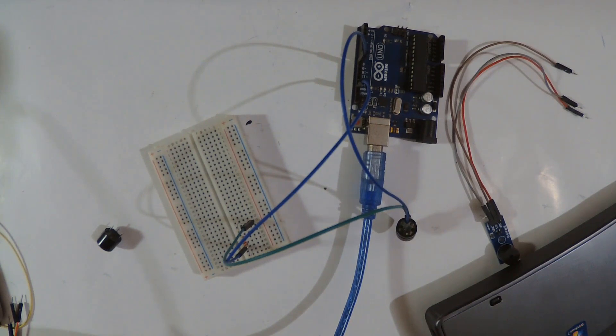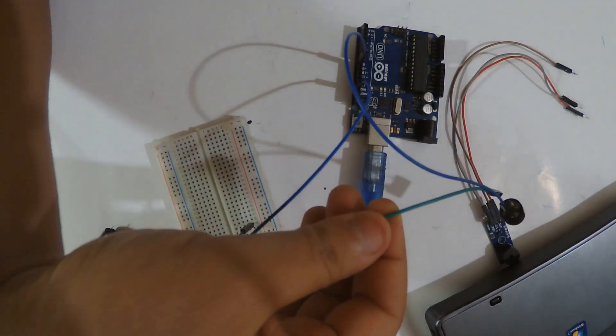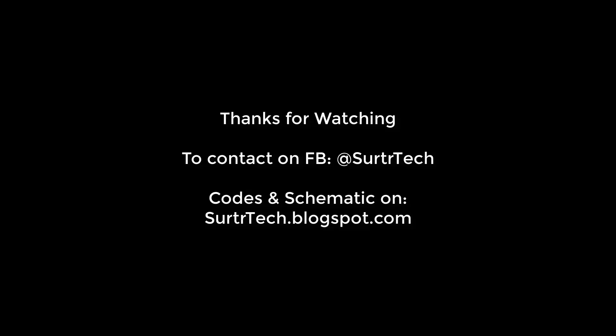Please if you liked the video, hit the like button or subscribe. As I said, the wiring is pretty simple and so is the code — I'm going to leave both in the link right below.